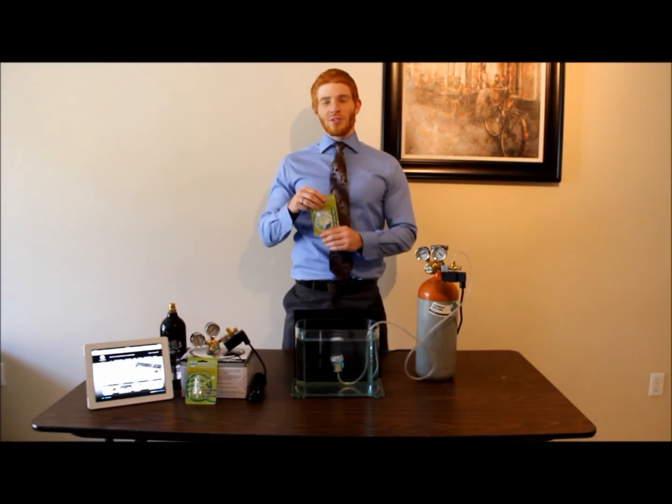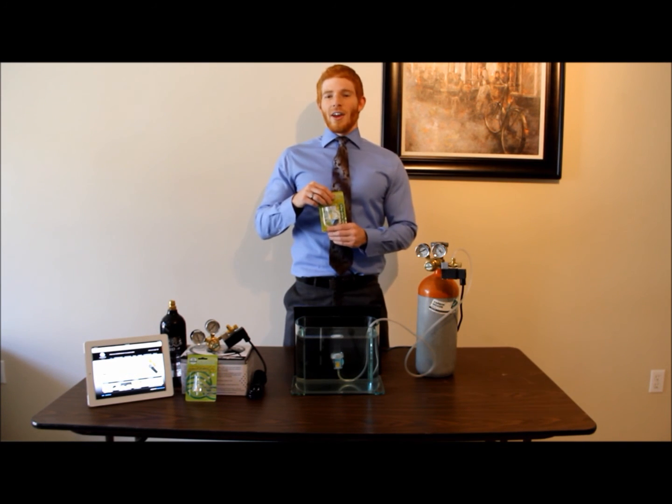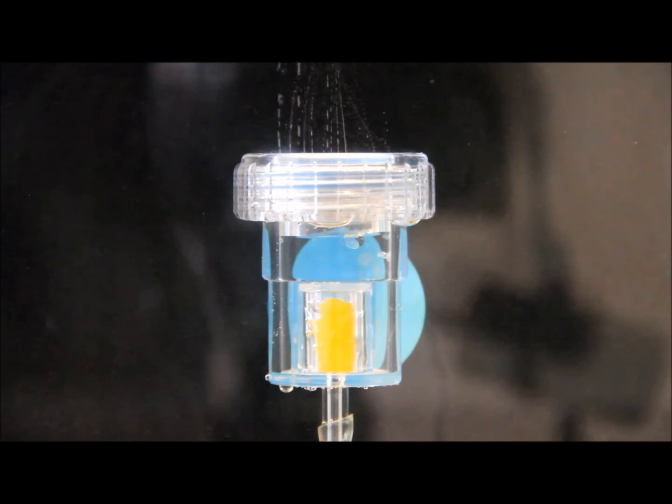Next, I want to introduce the Aquatech 3-in-1 diffuser, sold separately. Its compact, innovative design is perfect for planted aquariums. It includes a ceramic plate diffuser which creates exquisite micro-bubbles. It also has a bubble counter and integrated check valve to prevent back siphoning into your CO2 tank, which could result in damage. To operate the 3-in-1 diffuser, first fill the cavity with water and attach the air hose, and you're good to go.